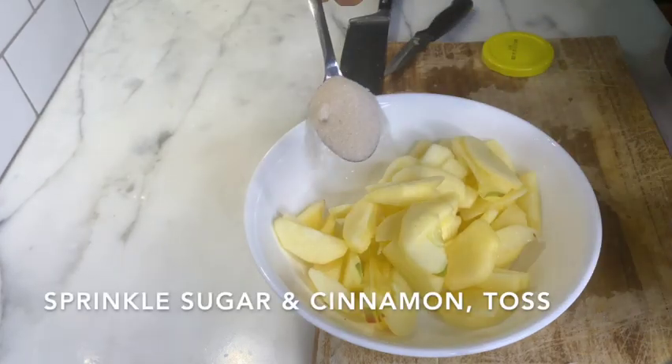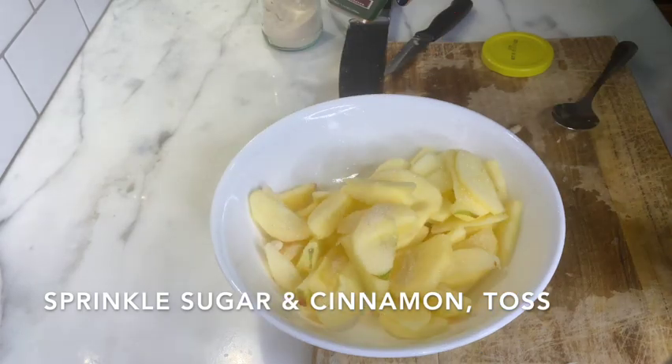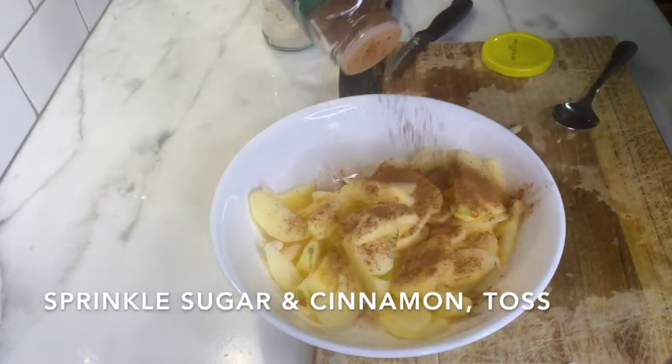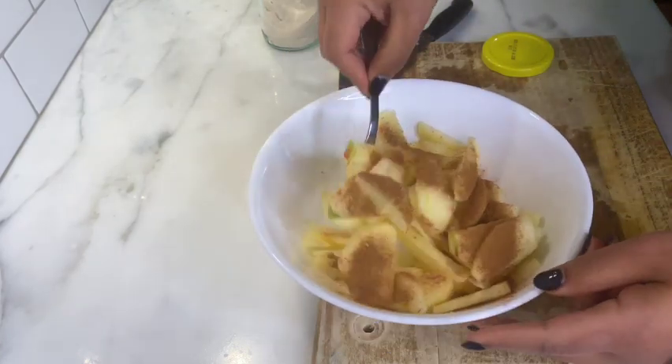Sprinkle on some sugar and cinnamon and then toss again. Brown sugar would definitely be better in this recipe but I didn't have any so I used what I had on hand.